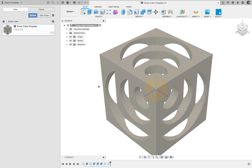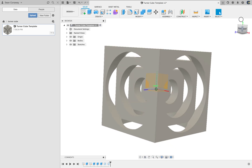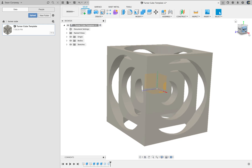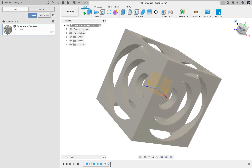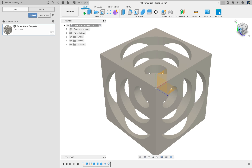Hey guys, we're going to have a real fun project here. It's one that a lot of you have actually kind of figured out how to do in class already — it is to make a Turner Cube. It's a pretty simple little thing you should be able to finish pretty easily. I'm going to show you how to design it and then later we'll talk about how to set it up for manufacturing.